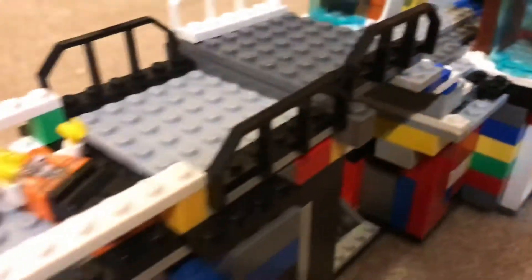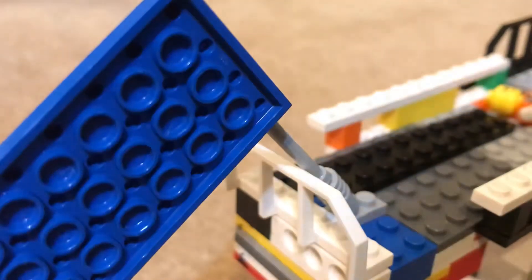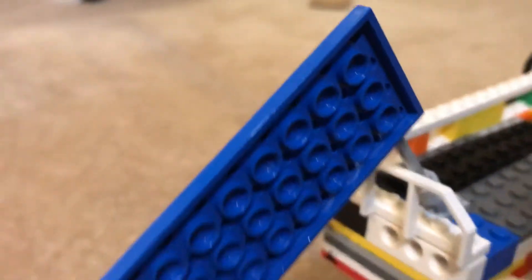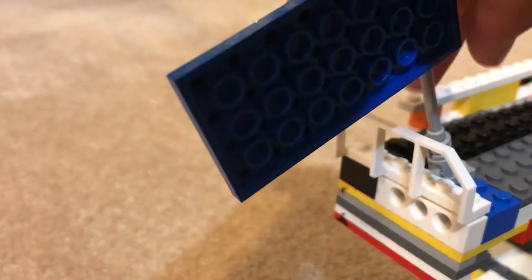On to the next — I'll start with the flag. You can see the flag — I just made it up like this.